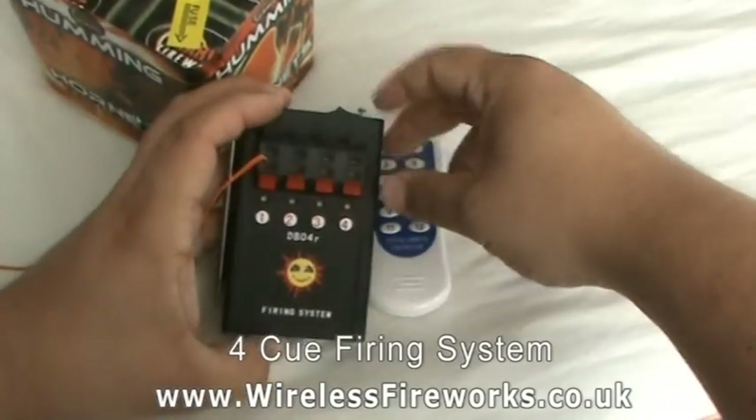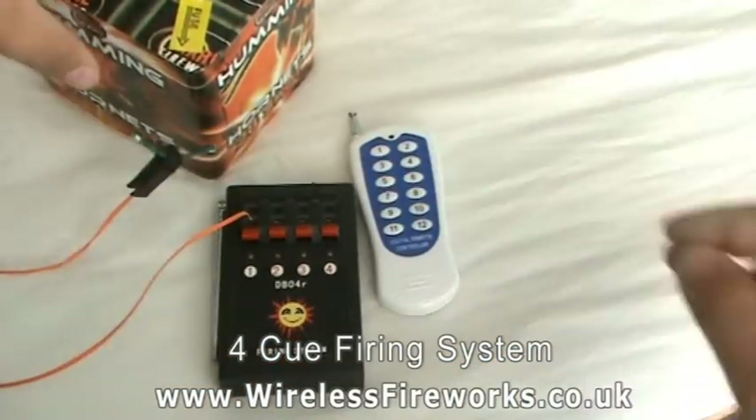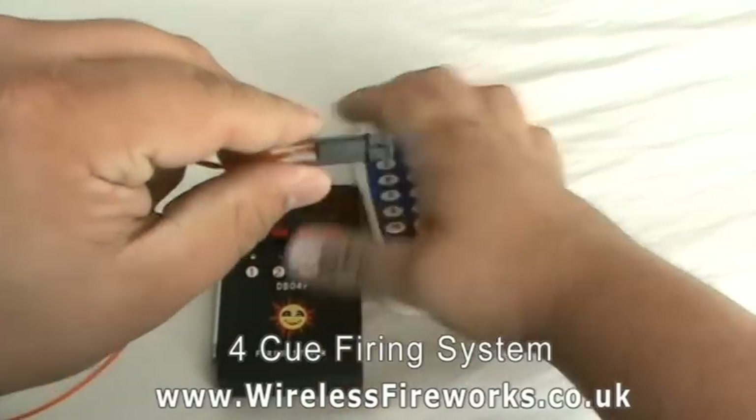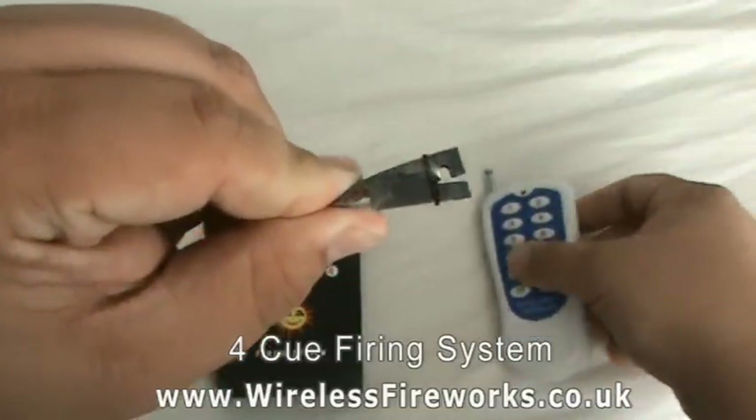To test continuity, turn the system on, and the LED shows that it has a good circuit. To show you the igniter clip, turn the system and remote on, and when you press number one on the remote, the clip will fire.